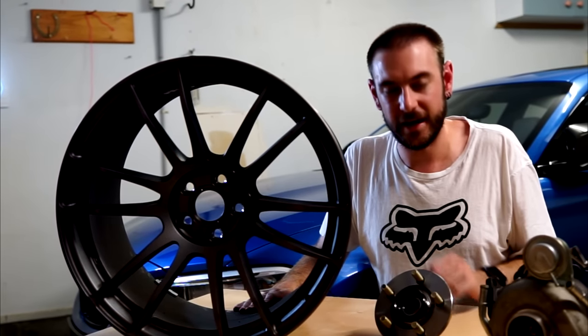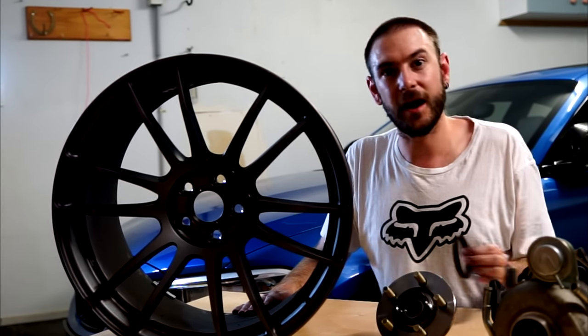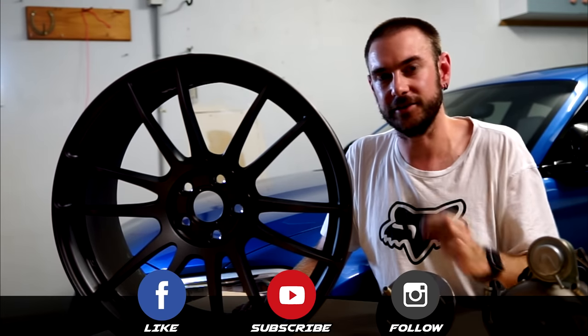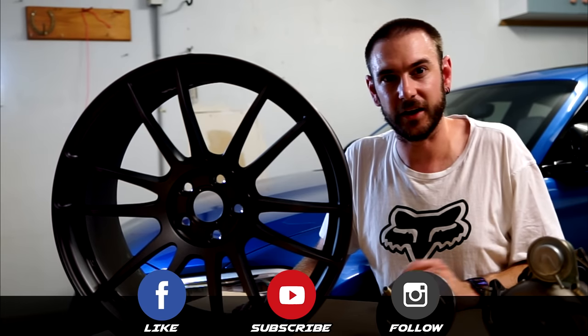So that's stud pattern — hopefully you found the video useful. If you did, make sure you like and subscribe to the channel so you don't miss part three. In part three we're going to be discussing hub rings, whether you need them and what exactly they do. Thank you very much for watching and I'll see you next time.